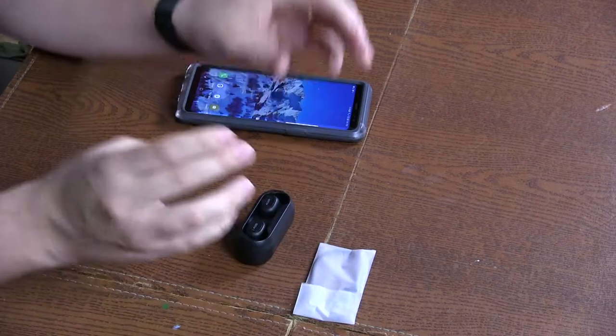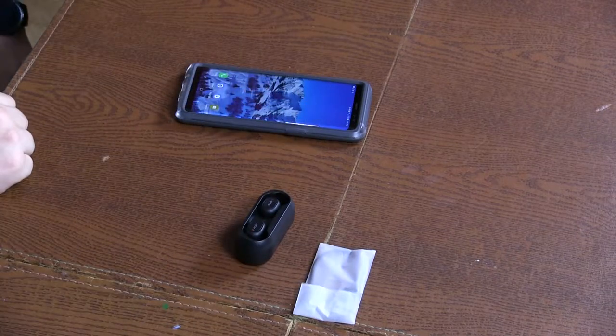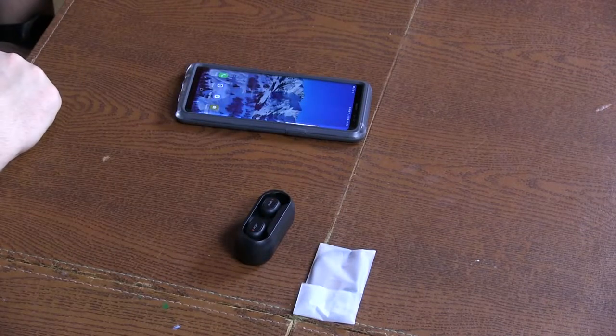Now I want to see what happens when you put these back in the case — they're supposedly supposed to turn off. Also, something about this: it's magnetic, so when you put it in, they automatically go right to their spots. And they're charging.